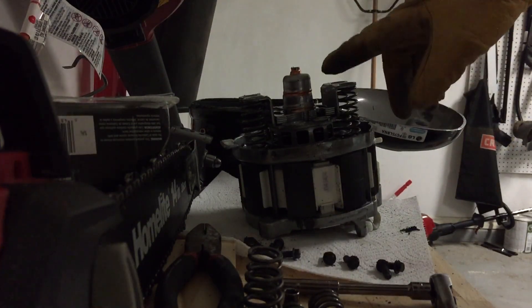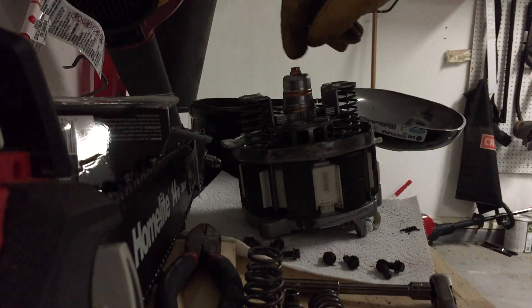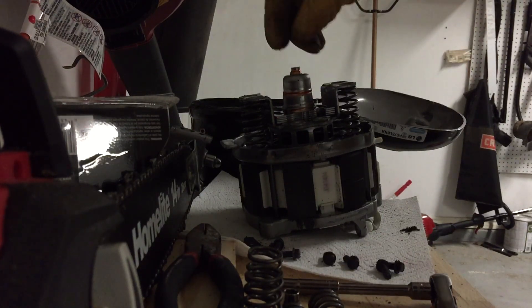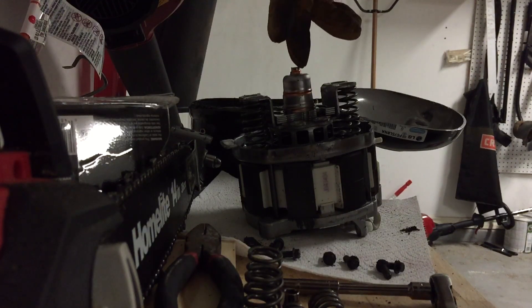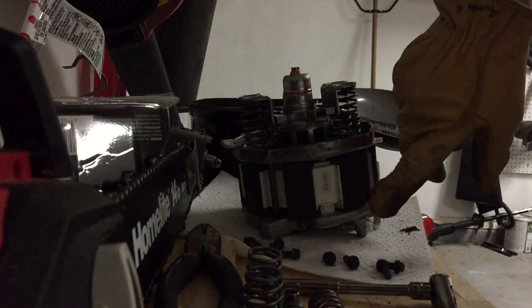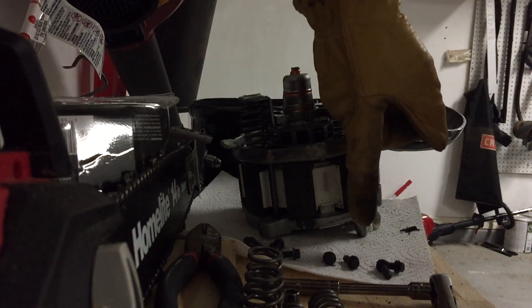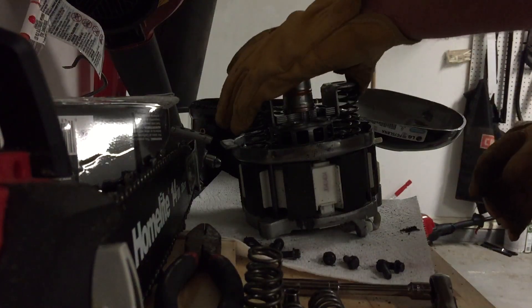I believe on these linear compressors, the suction port is actually here. This hole here — it's not actually attached to anything because the return line actually goes into the sealed case that it sits in. So it actually pulls the Freon back in through this port. It actually has two sets of valves: one here inside, and then there's that valve on the other end that looked like it was broken. The Freon goes straight through the center of that piston out the other end, into that end cap that I took off earlier.